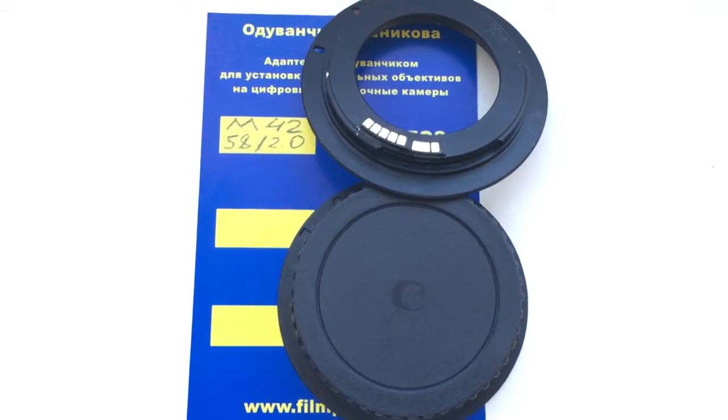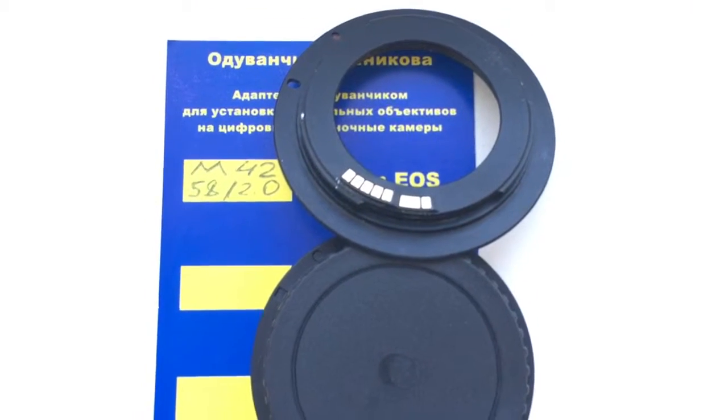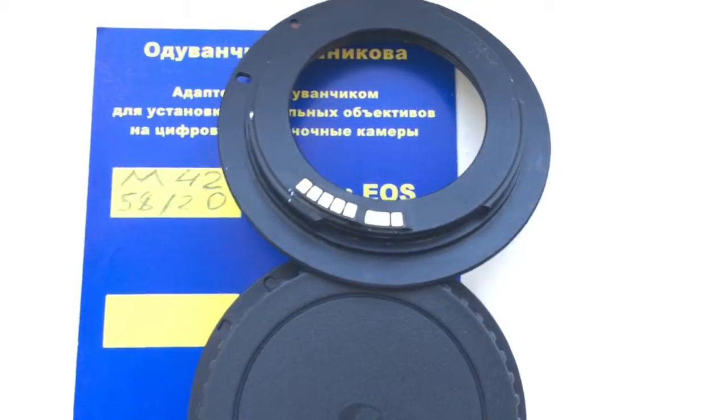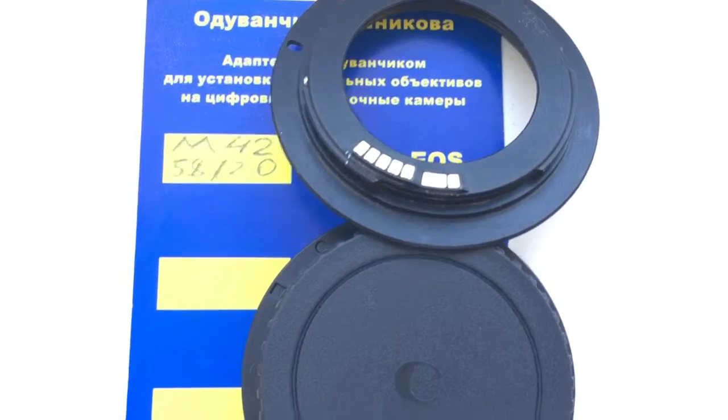Hello, Marek. This video is about your adapter M42 to Canon. Look, this is your adapter and rear caps. Now I check your adapter with chip on my camera.